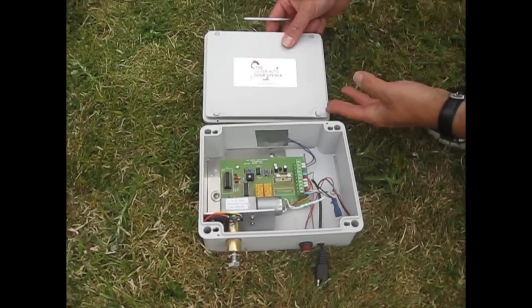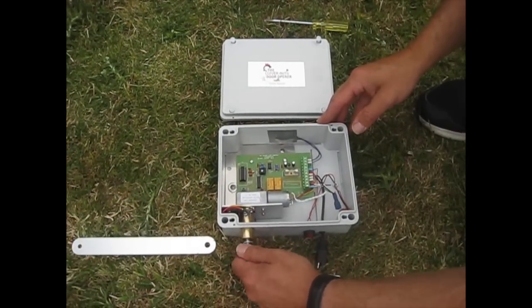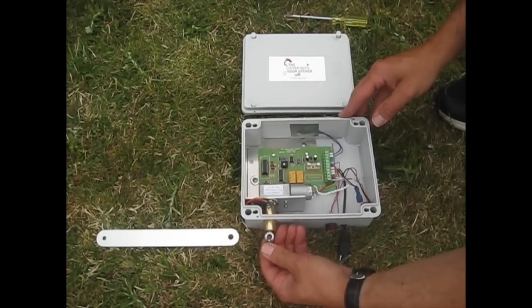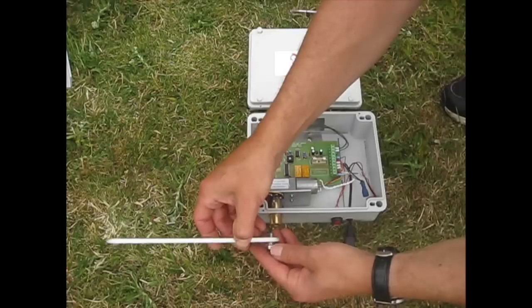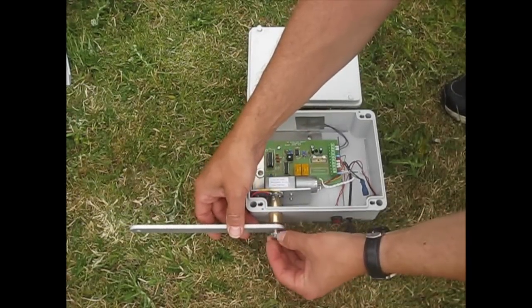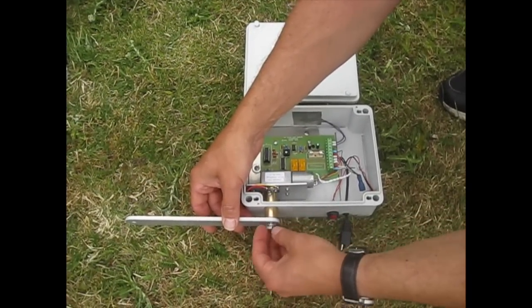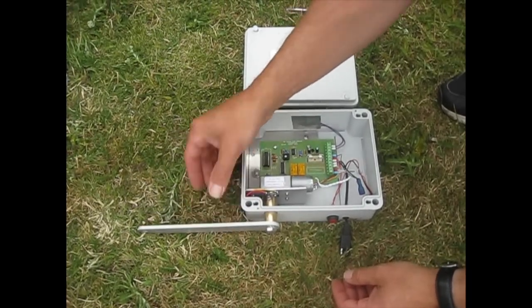So there you go, that's the start. Now what we need to do is put the operating arm into position and keep it fairly loose so you can line it up. There we go — that will still move freely, which is good.